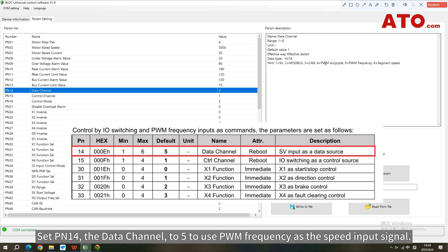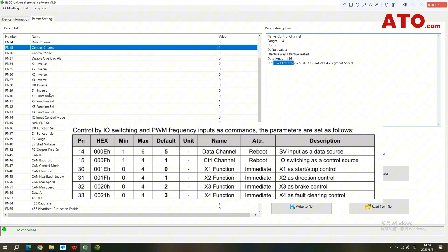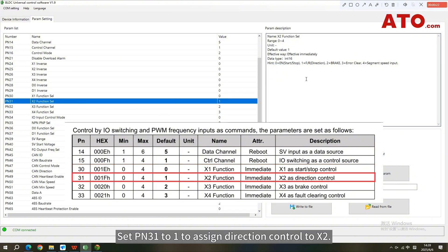Set PN14, the data channel, to 5 to use PWM frequency as the speed input signal. Set PN15, the control channel, to 1 to enable I/O switching as the control source. Set PN30 to 0 to define X1 as motor start/stop control. Set PN31 to 1 to assign direction control to X2.